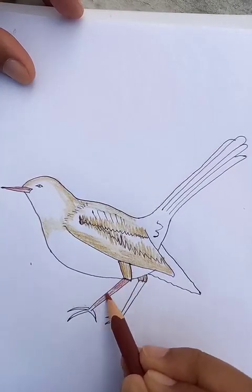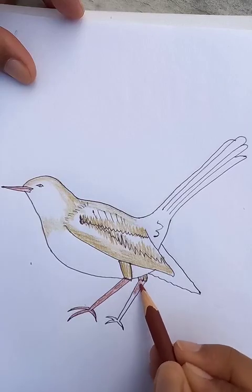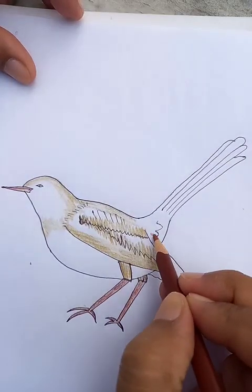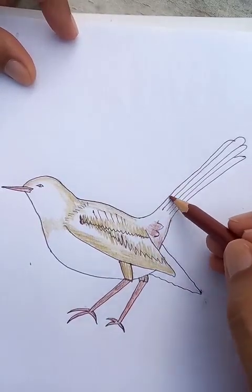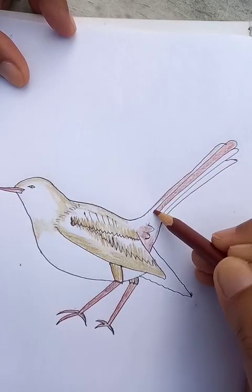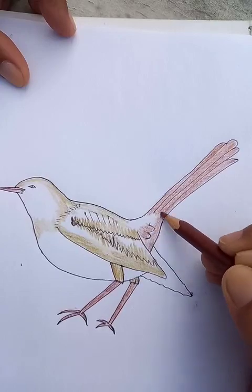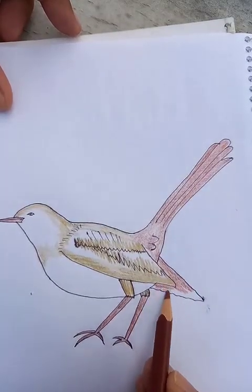For the bottom part we're going to draw like this. Let's put the same color for the tail. These segments here are also going to be the dark color.